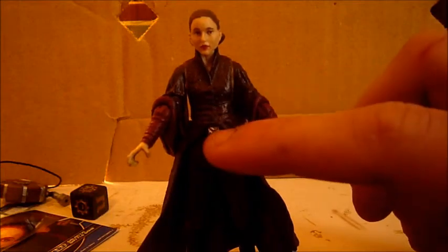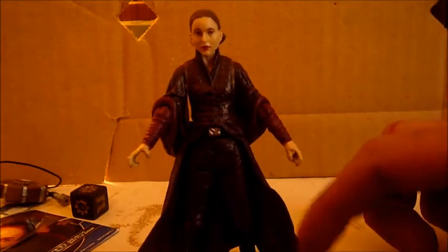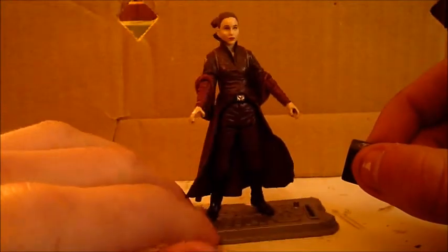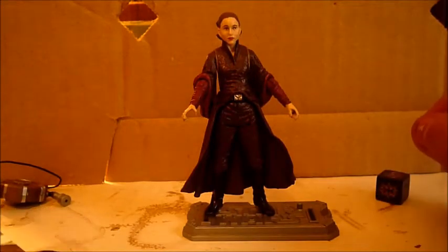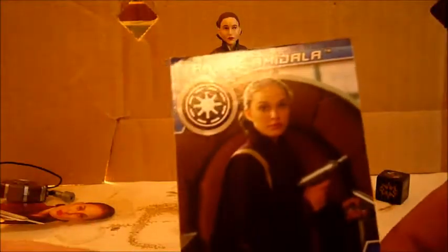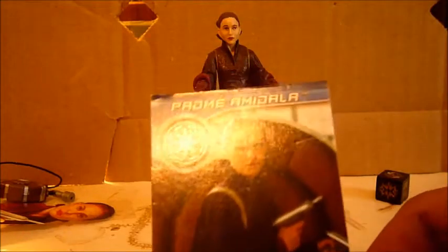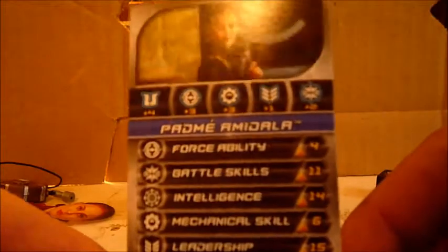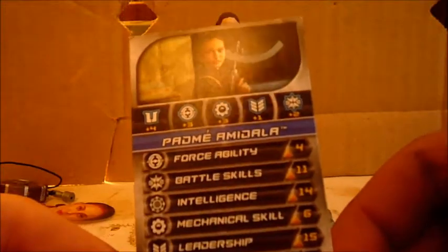I like the detail, the little detail on her belt. Her accessories include, of course, the battle die and the battle game card, which I do like. A nice picture of Padme on the front, and on the back are her stats with another nice picture of Padme.